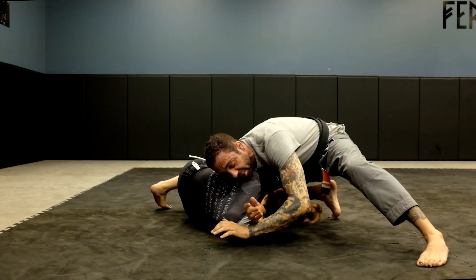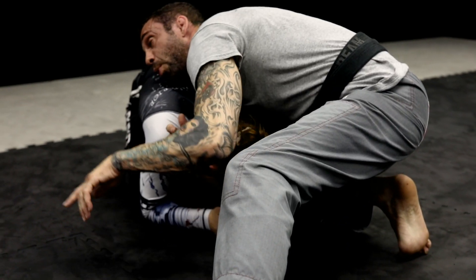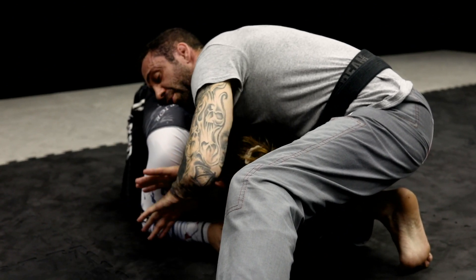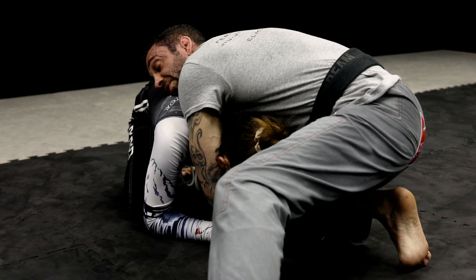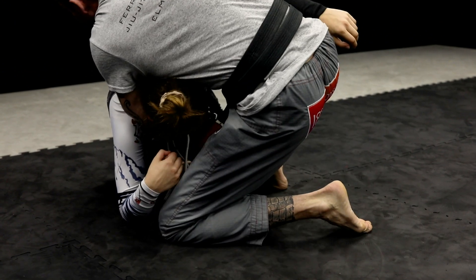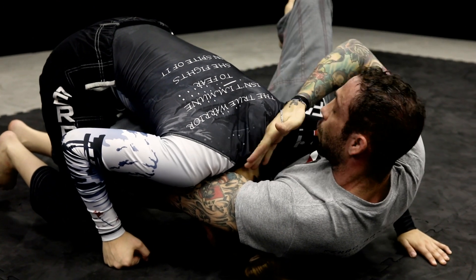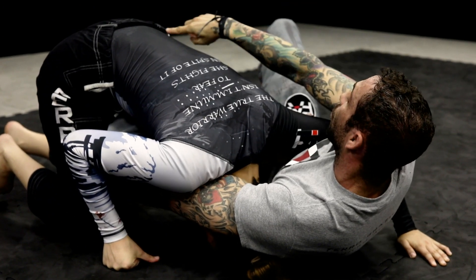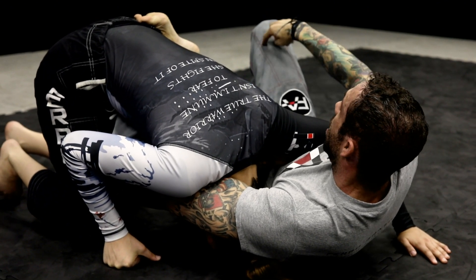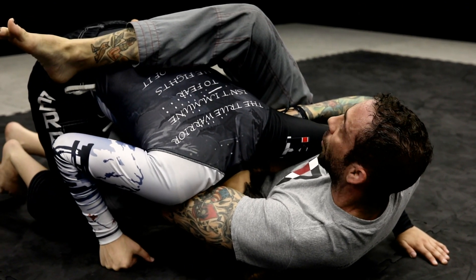When I'm going for the darce and she sees it coming, she's going to start turtling up. At that point, before she's even fully there, I'm switching my grip. So I'm in the darce, now I grab my wrist and come across. I bring my left knee back in, right leg up, and I lift up and fall to the side. I'll go slow — I'm leaving too much space here — but right now I have my foot, my hook, on her hip. My butt is out and my right leg goes over as I go for the choke.